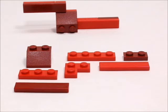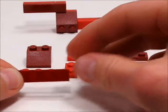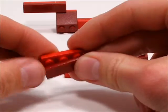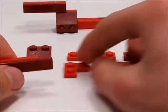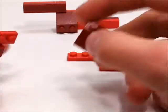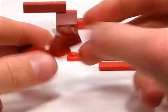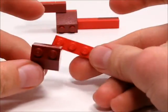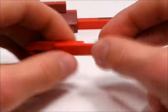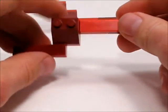Now we're going to build the wings. To start, you're going to take a 1x4 tile and then take a 1x3 plate and put the tile on there like that. Then take a 2x2 corner plate, and then take this 2x2 slope brick, and then take this 1x4 plate and put it on the back like that. Then take a 1x4 tile like that and then take a 1x2 plate like that.